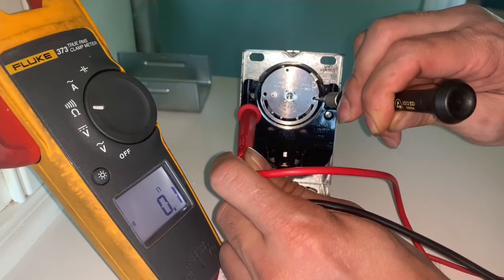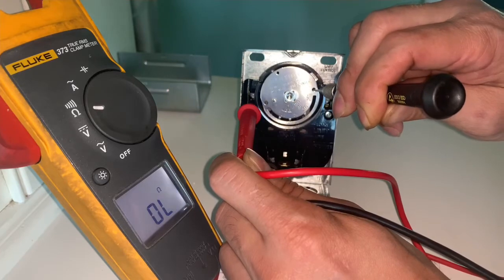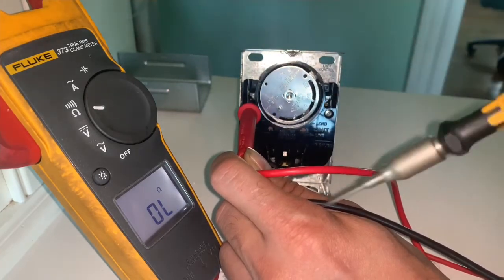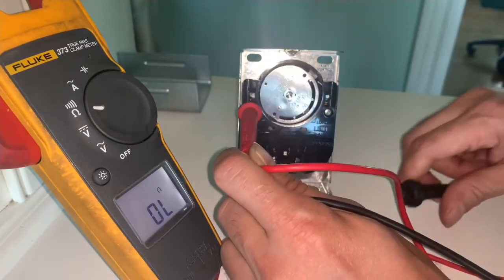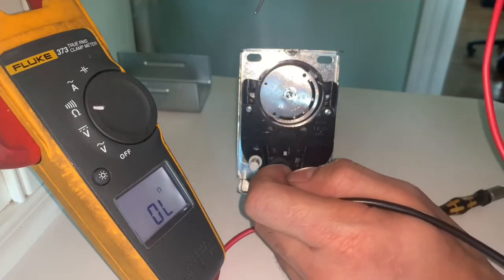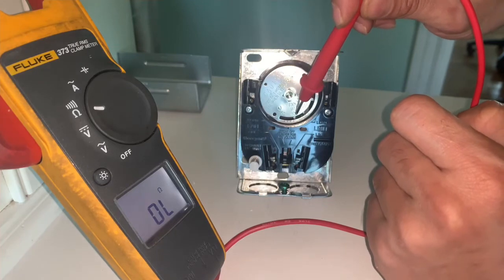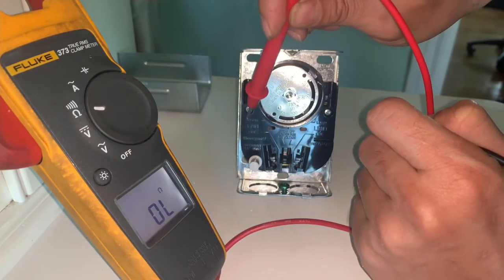That means the fan side of the limit control is working properly. When you release it, it should click off and show open line. Remember that this side has to spin and reach 100 degrees before the fan turns on.